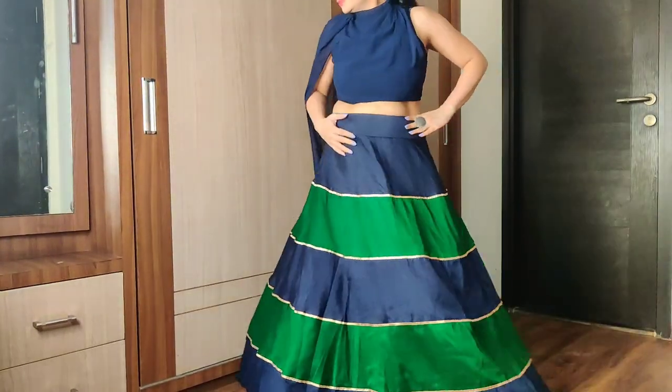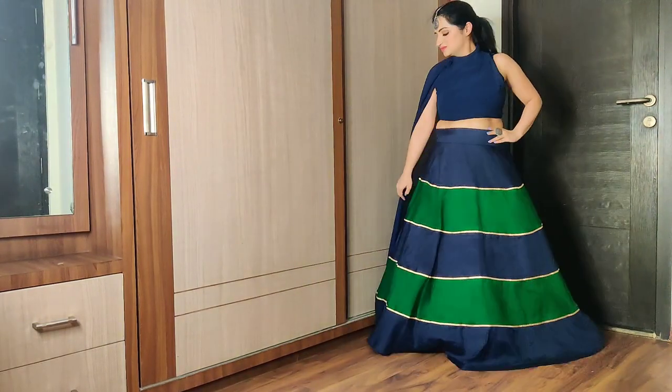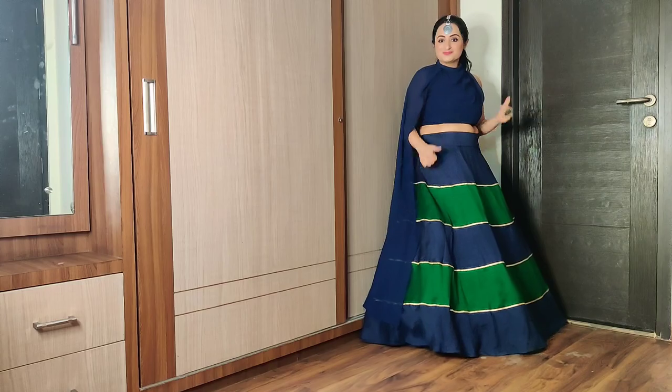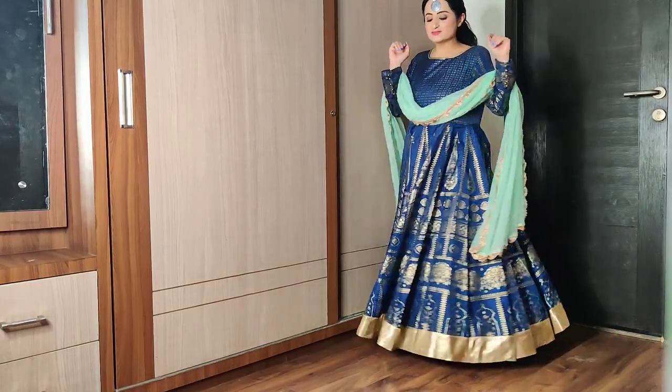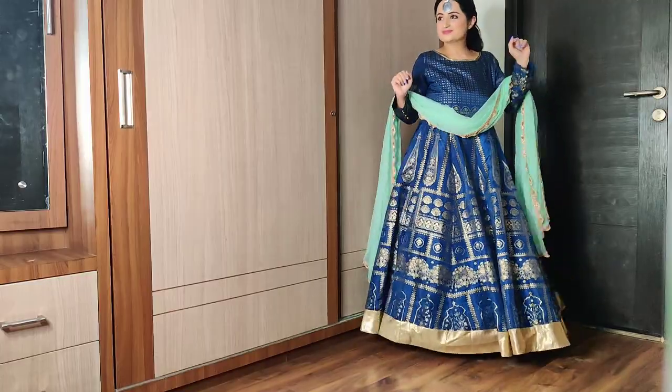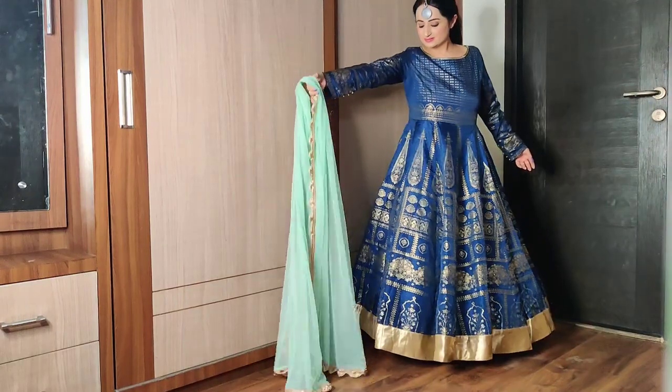Mujhse taller women bhi isse aaram se pehen sakti hai — you can just pull it a little down. Aur agar thigh area pe aapko hurt kare to you can wear shorts. Aapka favorite anarkali bhi ab ek all-new look ke saath ready hai — aap dance karne ke liye ek dum tayar hai.